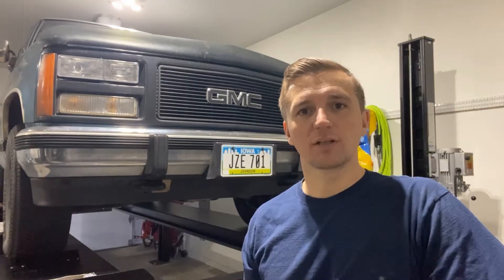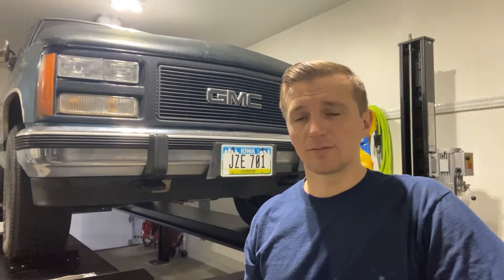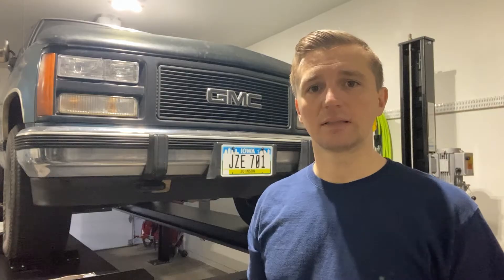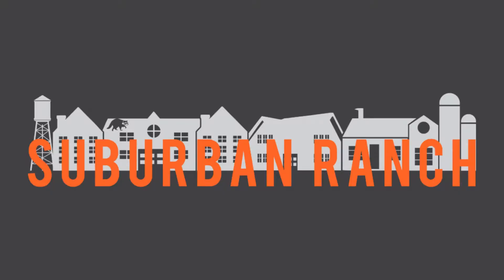Hey guys, welcome back to Suburban Ranch. Today we're going to be working on our 1990 GMC K1500 and we're going to be pulling out the front differential. We've got quite a few different leaks: leaking axle seals, a leaking pinion seal, and it looks like the two halves of the case itself are also leaking. We're going to make a quick video to show you how to get this front differential pulled out. The first step is to remove the wheels.